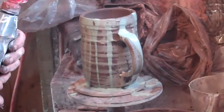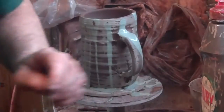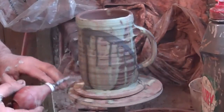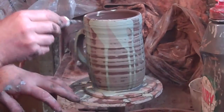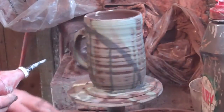And for this one, a small slip trailer. I'm going to pour some in here, and we're just going to run it across twice — that way. That's it done.